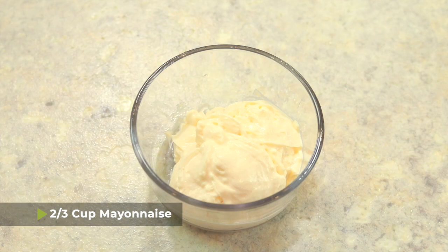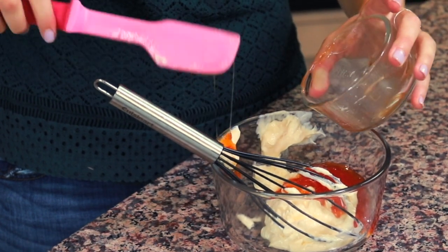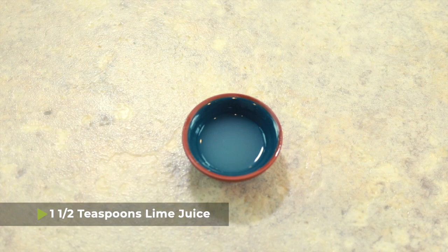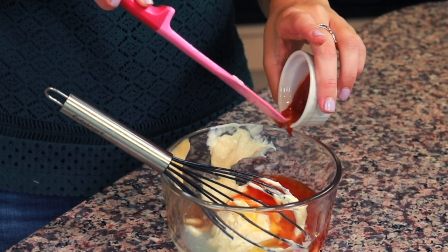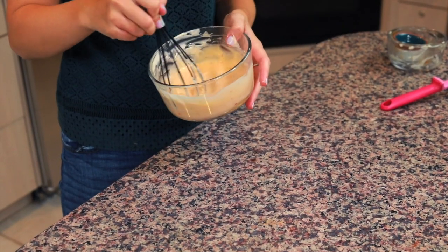I have two-thirds of a cup of mayonnaise, and I'm putting all of this in a medium-sized mixing bowl. One quarter cup of sweet chili sauce — you can get this in the Asian section of your grocery store. One tablespoon of honey for some sweetness. One and a half teaspoons of lime juice for some tartness. And if you like sriracha, you can add some to taste. I'm not good with spicy, so I'm just going to do a little bit. Then all you have to do is whisk that up — and this is your Bang Bang sauce.